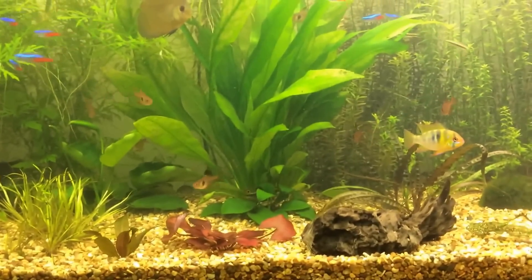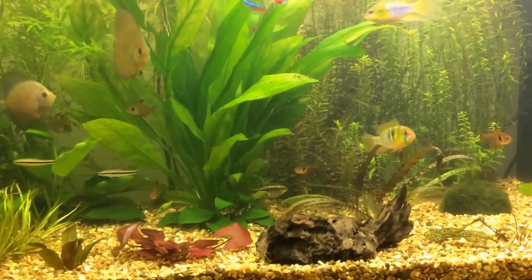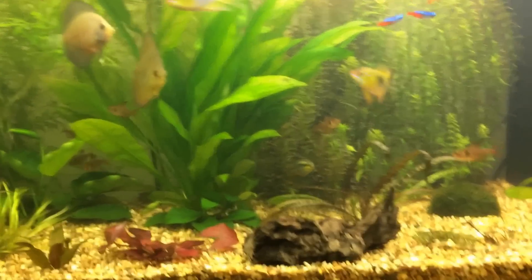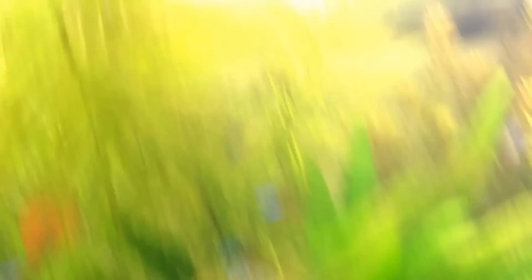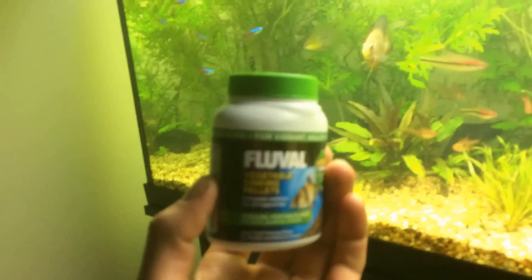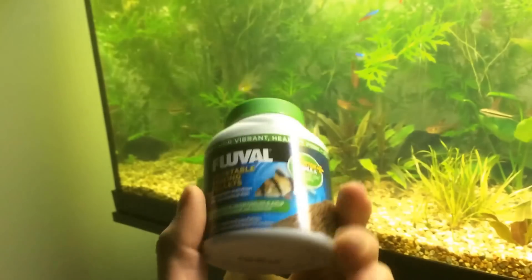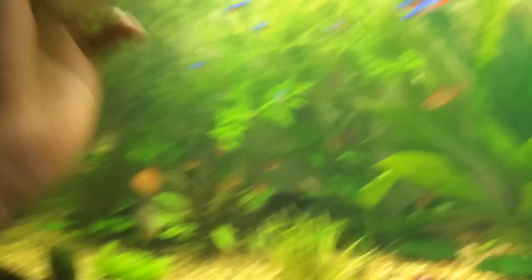They accept a wide range of food. They will eat flakes if they sink to the bottom — it has to be something that goes to the bottom of the tank. I try to feed them here. I've got these — they are vegetable sinking pellets. All the fish love them.